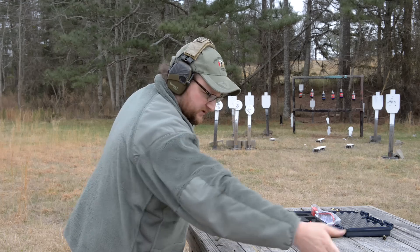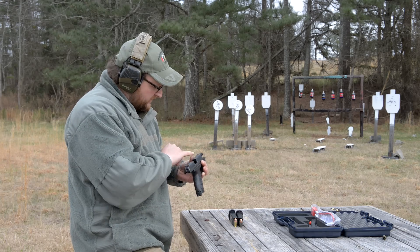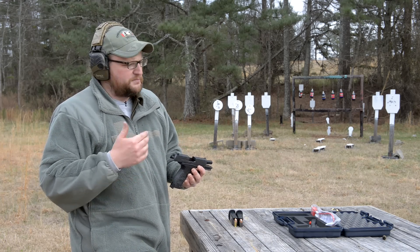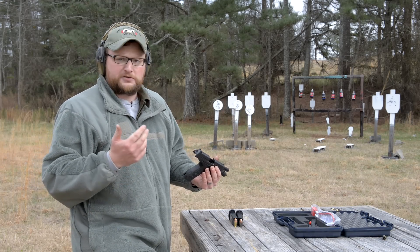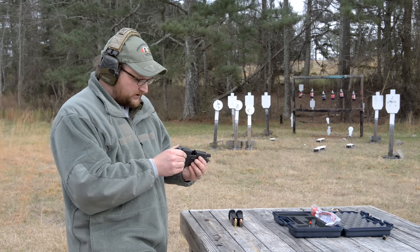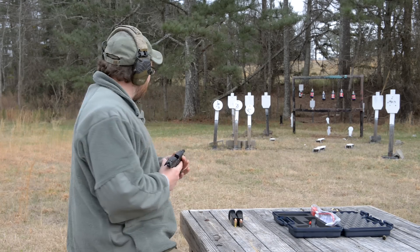One thing I will say about this gun: it's definitely accurate. Nice, smooth recoil impulse — nice shooting gun for a .45, not bad at all. On the sights, if you've ever handled a Walther P22 or the PPQ, you'll notice the sights are a little bit on the fragile side — they are just plastic sights, but that's not unlike a Glock pistol. Glocks from the factory have sights that leave a bit to be desired. I would say the sights are on par, if not maybe even a little bit better than what's on a Glock. Just a three-dot arrangement, real easy to pick up, and very nice accuracy.